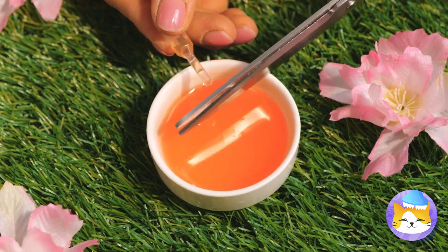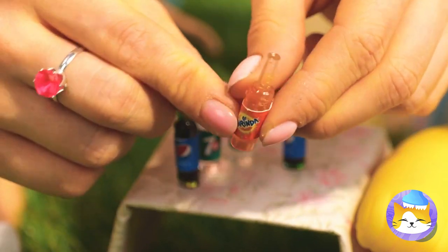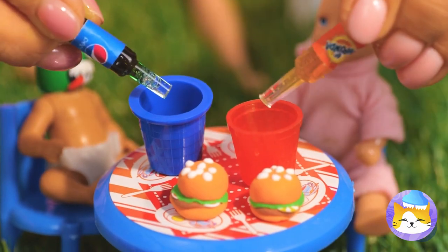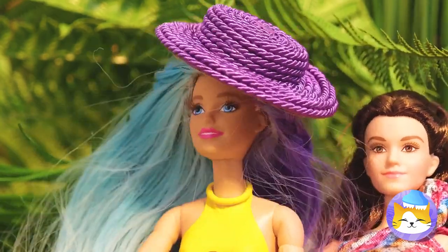It's so majestic seeing dolls in their natural habitat. Let's help them out with their little garden party. Just like that, a pipette becomes a soft drink. Anyone in need of a refill? It's on the house. That should hit the spot — oh, so refreshing.